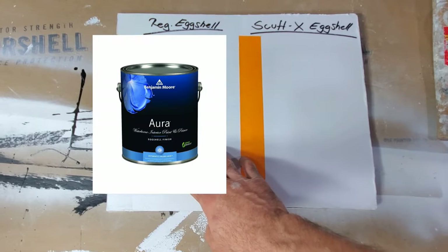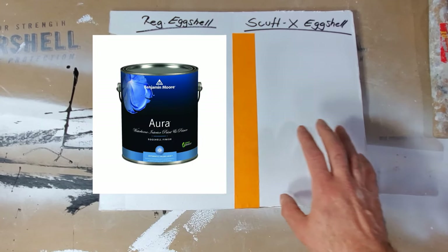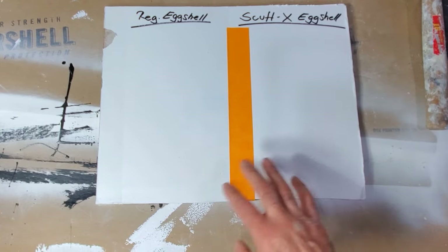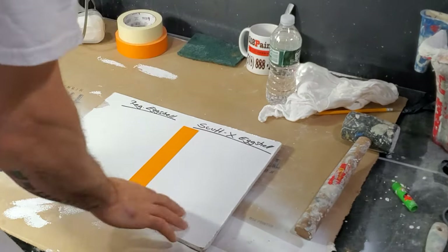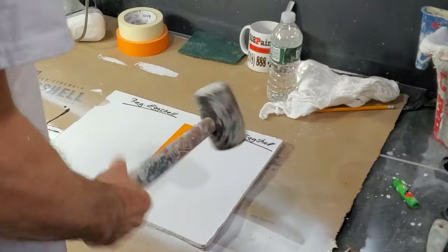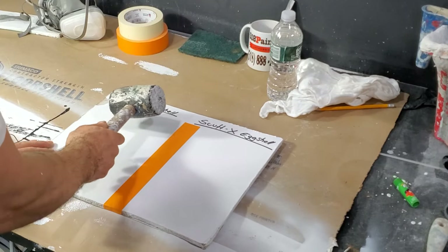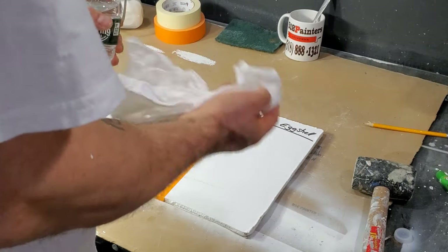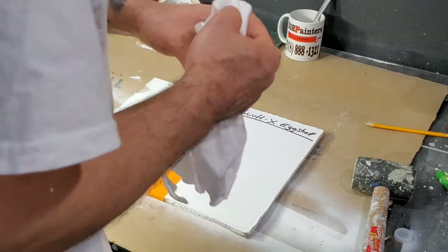We're going to do a test here. I have the Aura eggshell finish and the ScuffX eggshell finish, and we're just going to test them side by side to see which one holds up better. I'm going to use a rubber mallet, and then regular water and a rag to clean up.